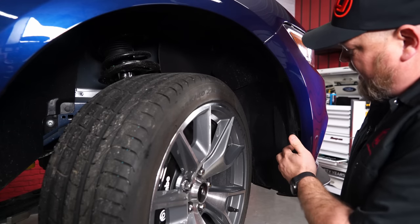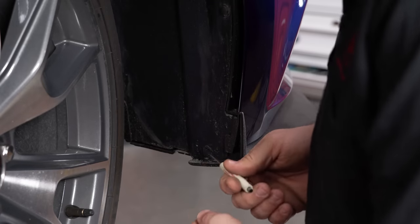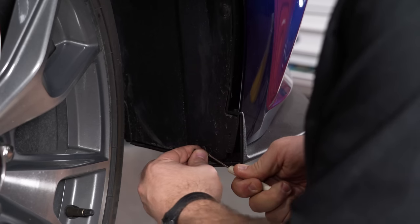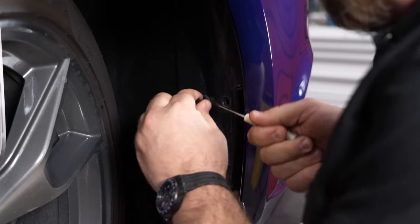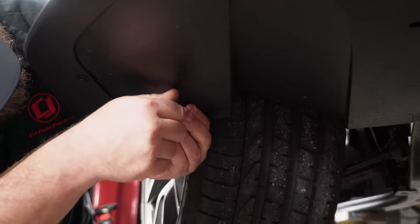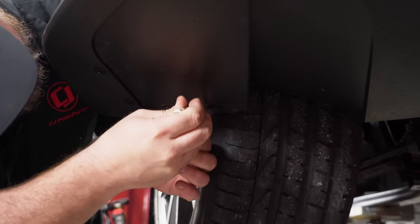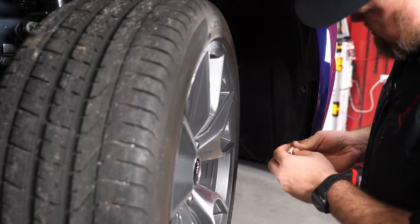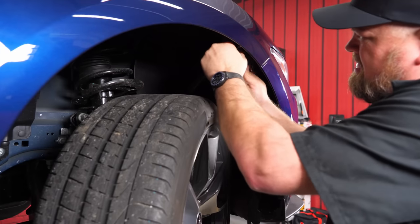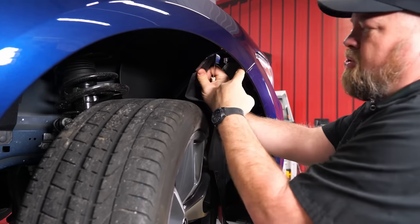Now we're moving down to the wheel. We'll have to pull back the splash shield so we can separate the bumper from the fender. There are some more of these little push pin clips, and there's one more clip underneath here. That'll make it easier to remove the splash shield. Now we can pull the splash shield out, pulling it back enough to reach the bolt right here.